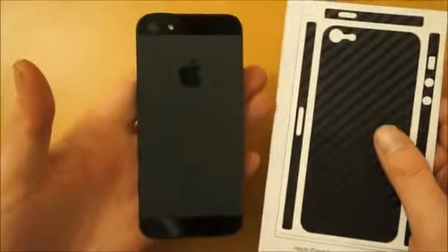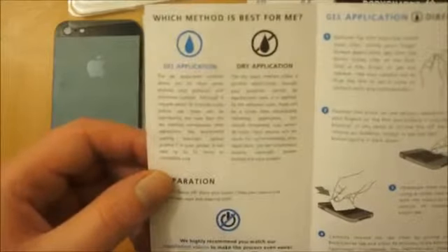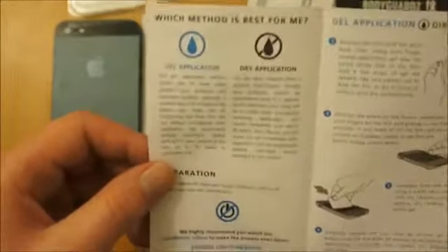So the next stage is I'm going to apply it onto a black iPhone 5 and see what it looks like. I've decided to make this kind of an installation guide as well, so you can hopefully see how well or badly this actually goes for me.